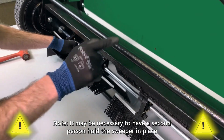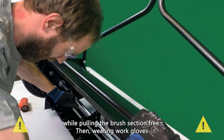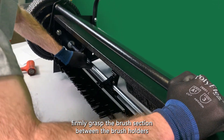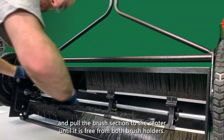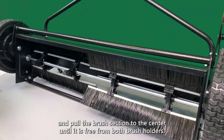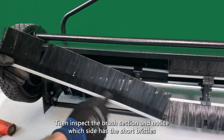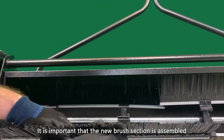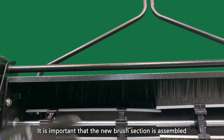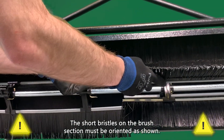Note, it may be necessary to have a second person hold the sweeper in place while pulling the brush section free. Then, wearing work gloves, firmly grasp the brush section between the brush holders and pull the brush section to the center until it is free from both brush holders. Then, inspect the brush section and notice which side has the short bristles near the metal rail. It is important that the new brush section is assembled in the same orientation. The short bristles on the brush section must be oriented as shown.